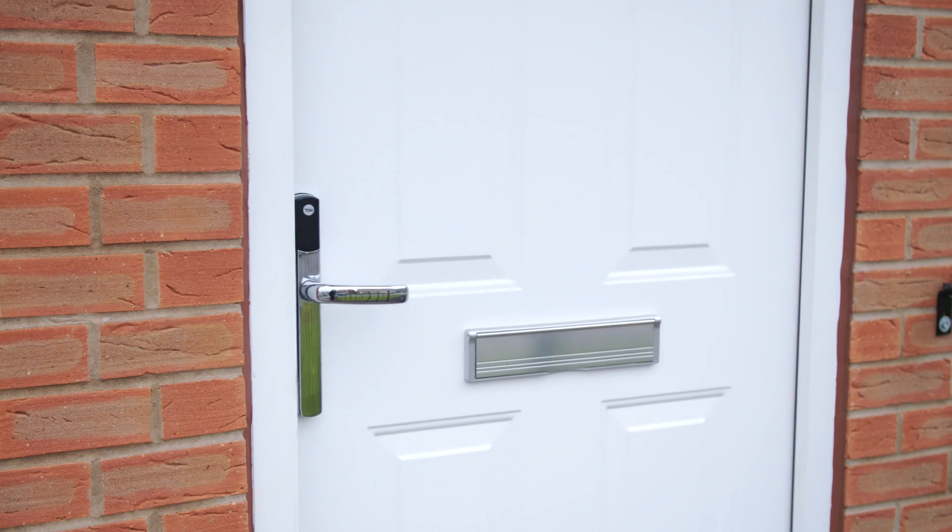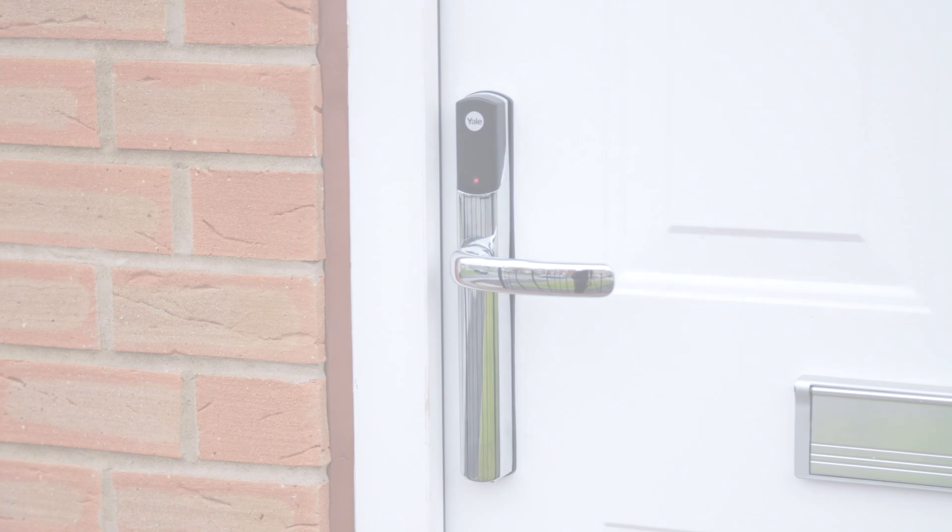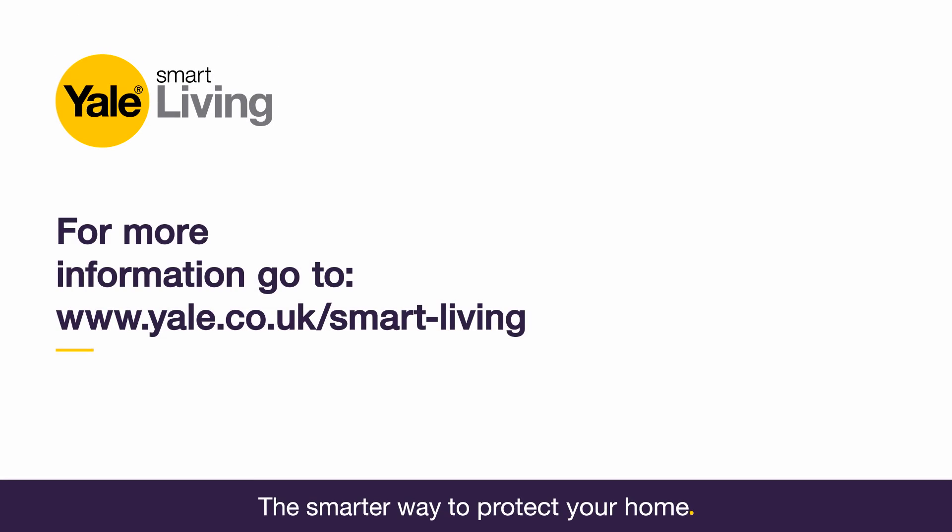Your installation is now complete. For instructions on how to pair a smartphone, please see the 'Pairing your smartphone with the Conexus L1 smart door lock' video. Follow the link that will be found in the description.